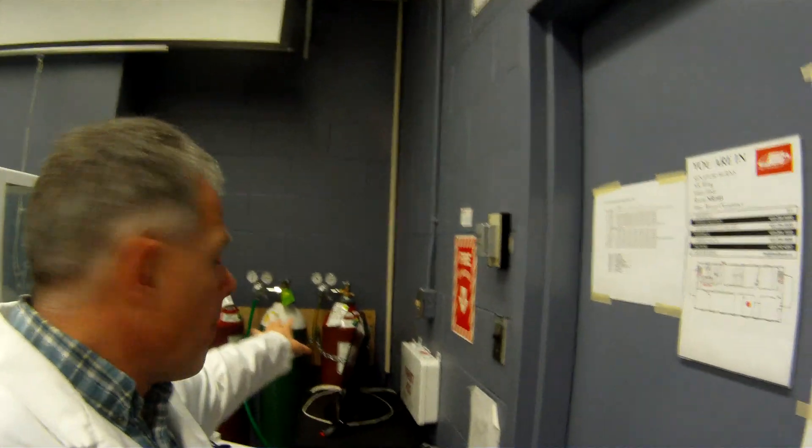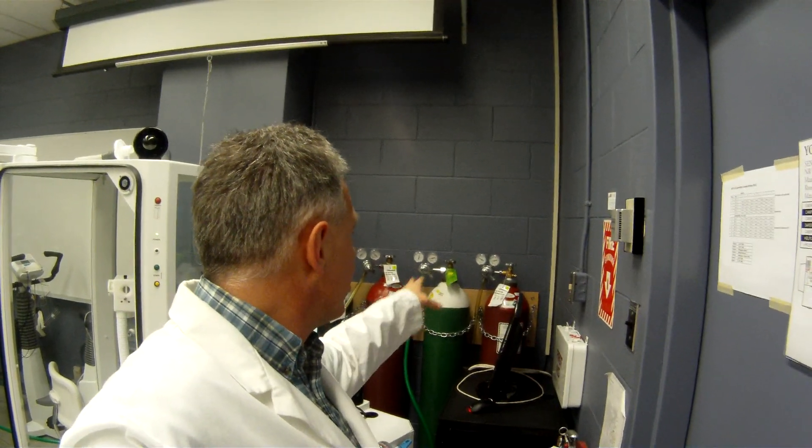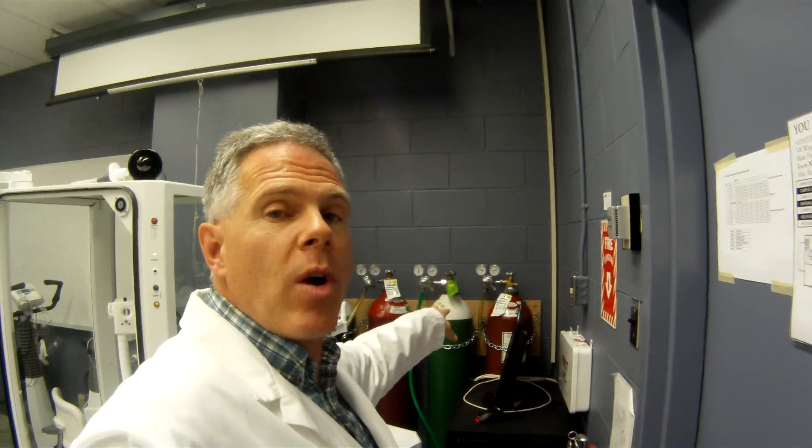Software's run off the screen. Back here, you can see we've got our gases — oxygen and our gas mixture for doing our nitrogen washout and DLCO testing.